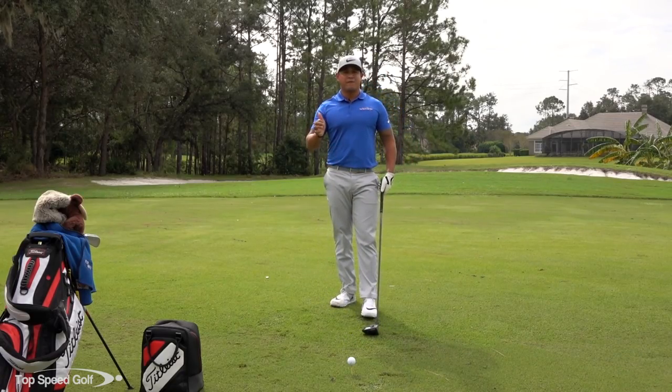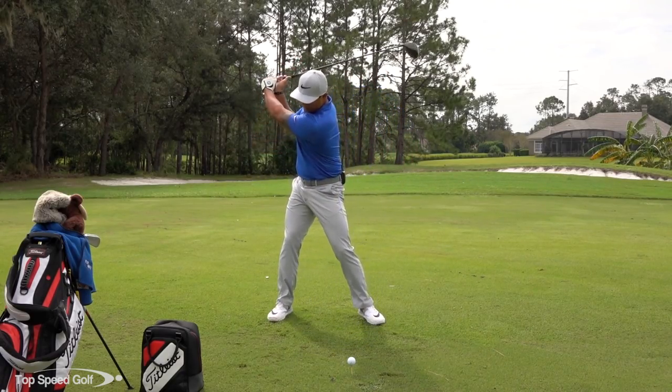The natural reaction for us as human beings is to go in that casting direction instead of coming down to the ball, allowing our hands to stay ahead of the club head, shallowing that club, and then at impact having some shaft lean. So that's the thing I'm going to talk about today — a good feeling to keep this motion on the way down.